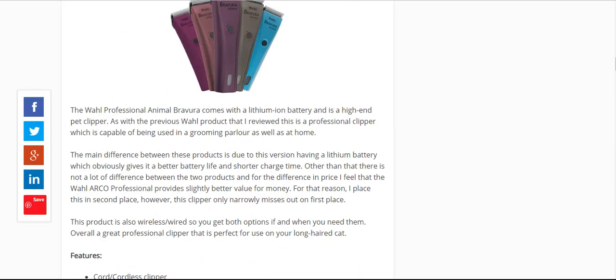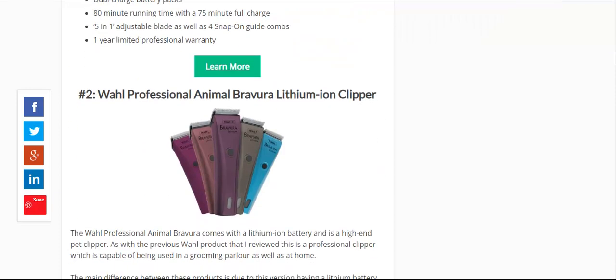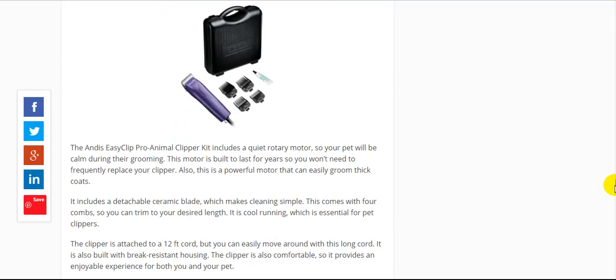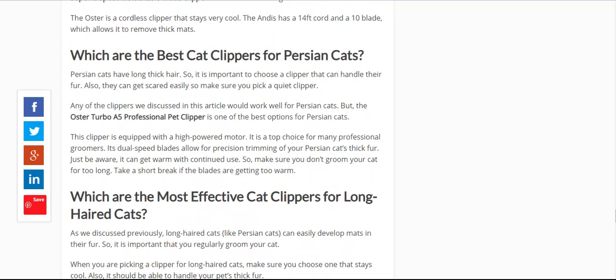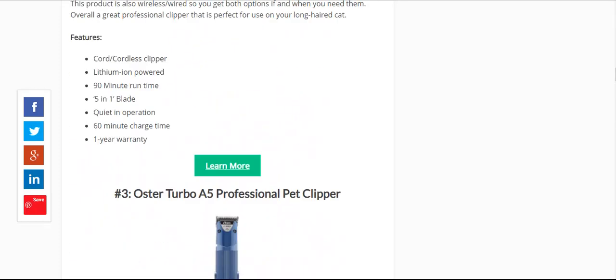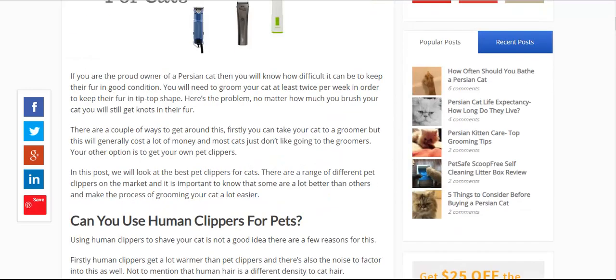But if you are looking for the number one, in my opinion, after extensive trial and error, the Wahl Professional Arco gives you the best balance between the two. If money is no object, then I'd go for the lithium-ion version — the Wahl Bravura. Below this video I'll leave a link to the post — it's quite an in-depth post and I go into various different scenarios, like if you want a clipper for matted fur, Persian cats, long-haired cats. I hope you found this useful. Thanks for taking the time to view this video. Bye-bye for now.